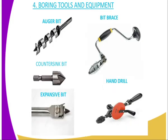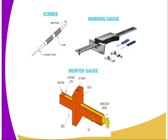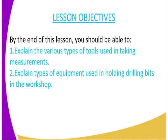We will also go to the fourth category, which is the Boring Tools and Equipment. The lesson objectives: by the end of this lesson, you should be able to, number one, explain the various types of tools used in taking measurements. Number two, explain the types of equipment used in holding drilling bits in the Workshop.